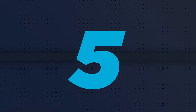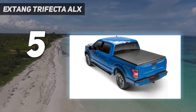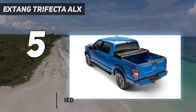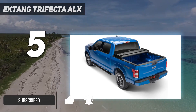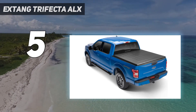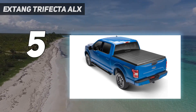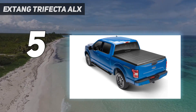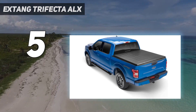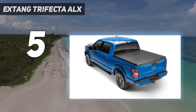Starting at number 5: the Extang Trifecta ALX. Most soft tonneau covers are either retractable or have a roll-up mechanism. This one, on the other hand, is made with a folding mechanism that gives it the ability to withstand some weight when necessary. I wanted to put that to the test, and as soon as it arrived, I rushed to my garage to assemble it. It took me less than 2 hours, which was pretty surprising and not in a good way — most tonneau covers can be fixed on a vehicle faster than that. When I finished mounting it, I placed some ordinary tools directly on the tonneau cover, and to my surprise, it can withstand up to 50 pounds before objects start to sink in.